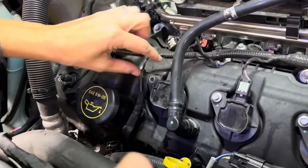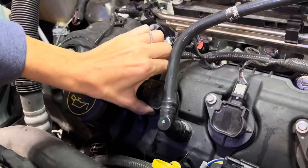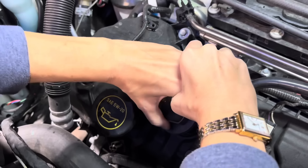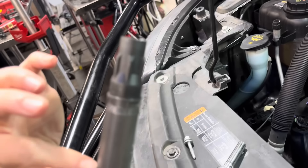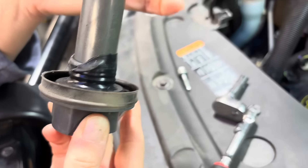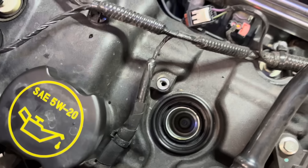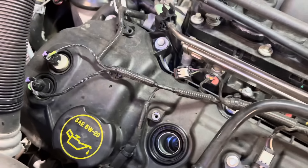Grab that coil and pull the coil out. This coil? Yeah, the whole thing — pull it out. Yep, grab it and pull. Got it. Pull it out. Now flip it over and inspect it. Make sure it's not burnt up or melted. It looks okay? Yep, that's fine. And then you need to go get a spark plug socket and do the same thing with that spark plug down there — pull that guy out so we can inspect it.